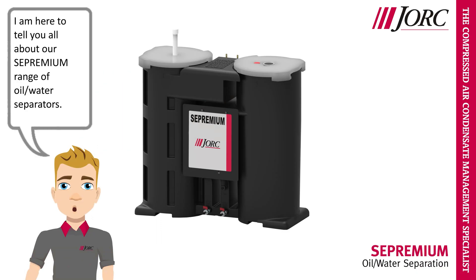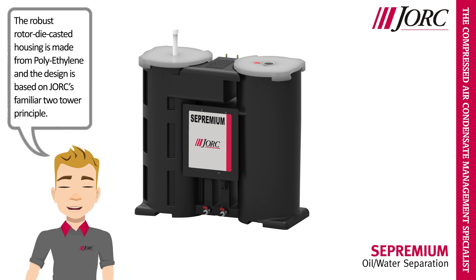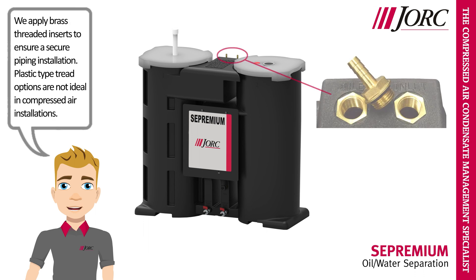Hi, I am Yorick, and I am here to tell you all about our Cypremium range of oil water separators. The robust rotor die-casted housing is made from polyethylene, and the design is based on Yorick's familiar two-tower principle. We apply brass threaded inserts to ensure a secure piping installation, as plastic type thread options are not ideal in compressed air installations.